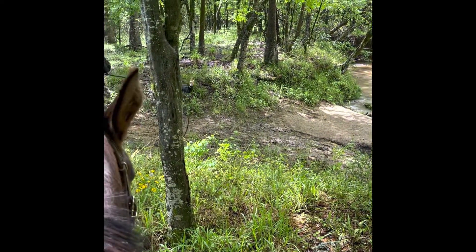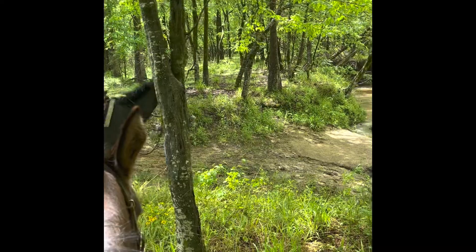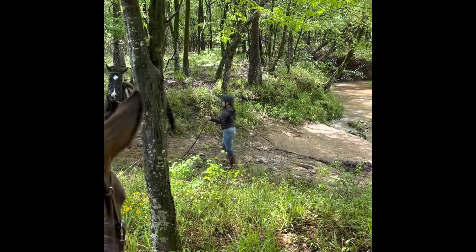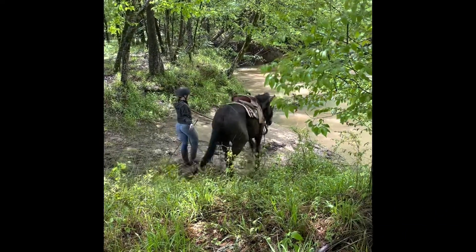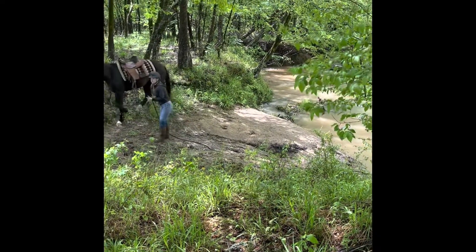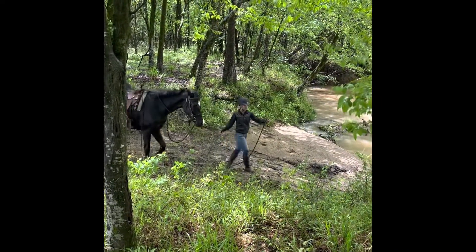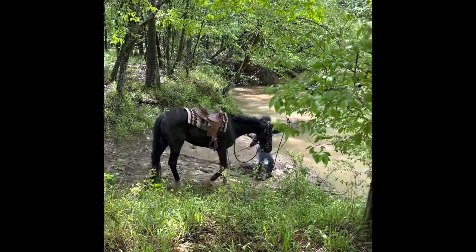We're going to start with our lunging here near the object that we want them to go to. As you can see, he's kind of eyeing that water a little bit. He gave a little resistance off the halter. This is one of my apprentices working with him — she does a fantastic job with this colt. But after that little bit of resistance, he gave to her pressure and he relaxed. We're letting him walk and not move his feet quite as fast because he's inching towards the water and showing a lot of relaxation.